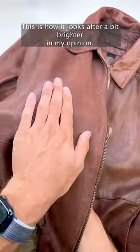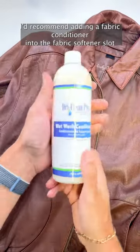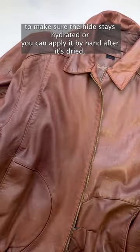This is how it looks after — a bit brighter in my opinion, and it's also just as soft as it started. I'd recommend adding a fabric conditioner into the fabric softener slot to make sure the hide stays hydrated, or you can apply it by hand after it's dried.